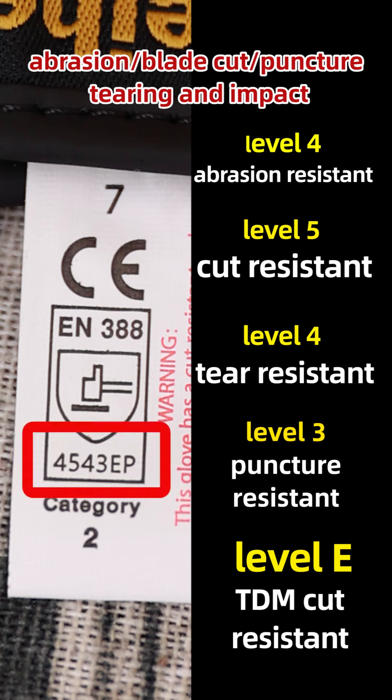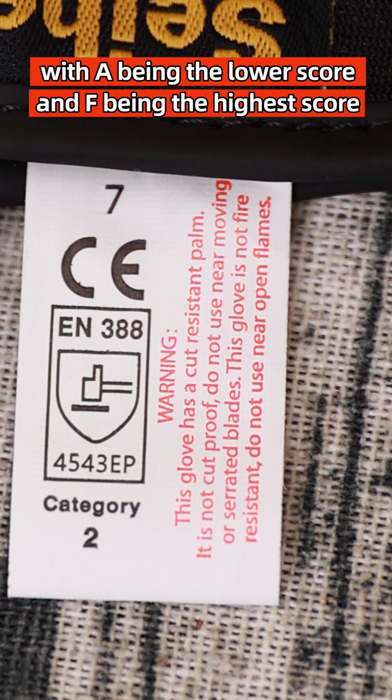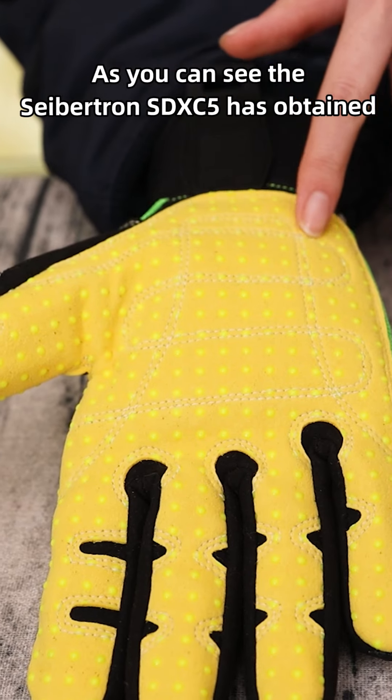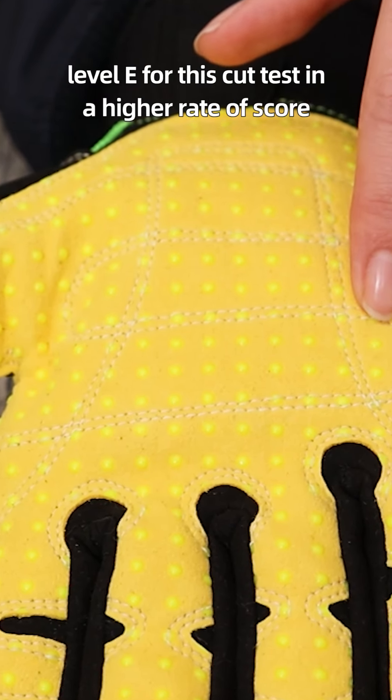The higher the number, the higher the level of protection. The letter in the 5th position corresponds to the score recorded with the TDM cut test method, with A being the lowest score and F being the highest. The Saption SDXC 5 glove has obtained level E for this cut test, placing it in the higher range of the score.